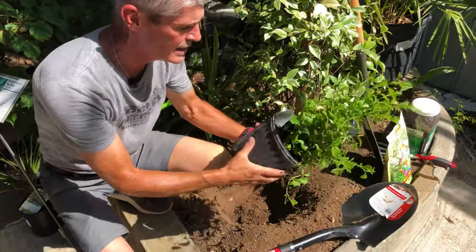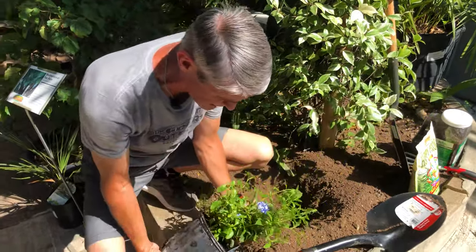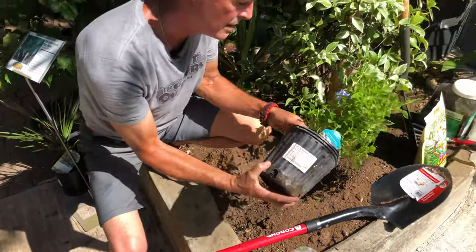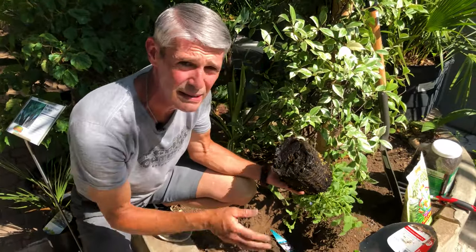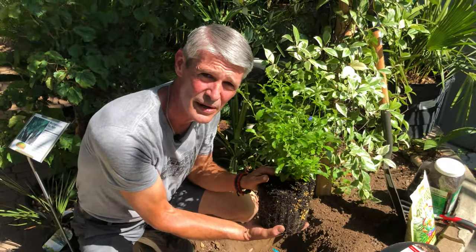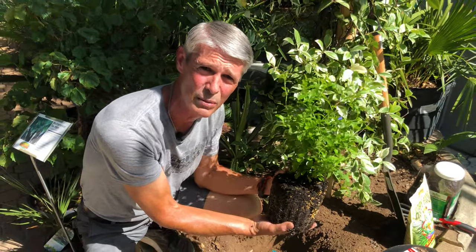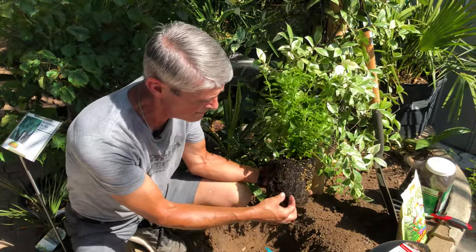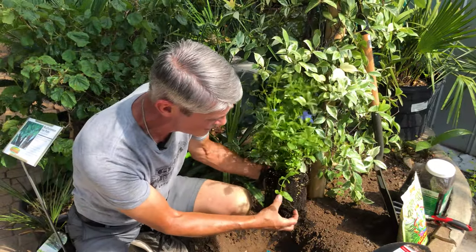We're going to give the plant a nice little tickle here — loosen it up some. If it's a bigger plant, you can roll it on its side to loosen it up. Pop it out of here. As you can see, we're starting with this plant already moist. That's another important thing — water your plants the night before you're going to plant them, so they're not going to be stressing with dry soil. That dry soil, when you go to tickle this, will actually shear the roots, and we don't want that. We want to just tickle them, get them to turn away.